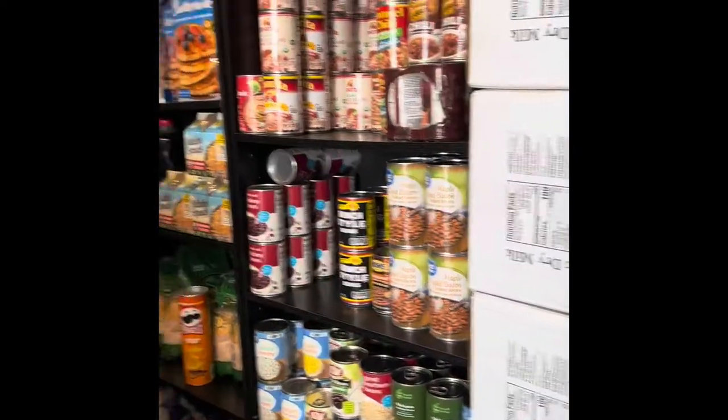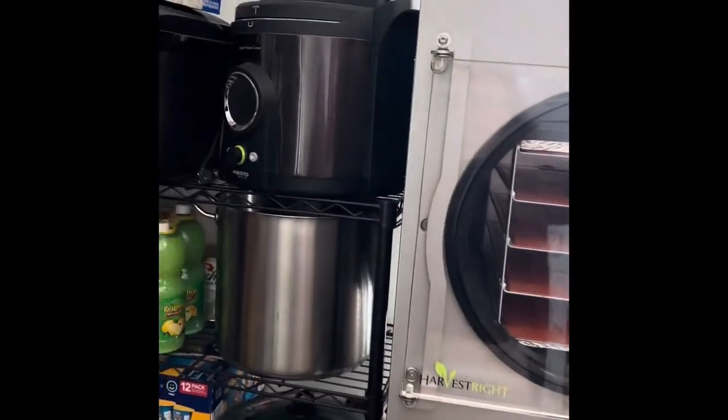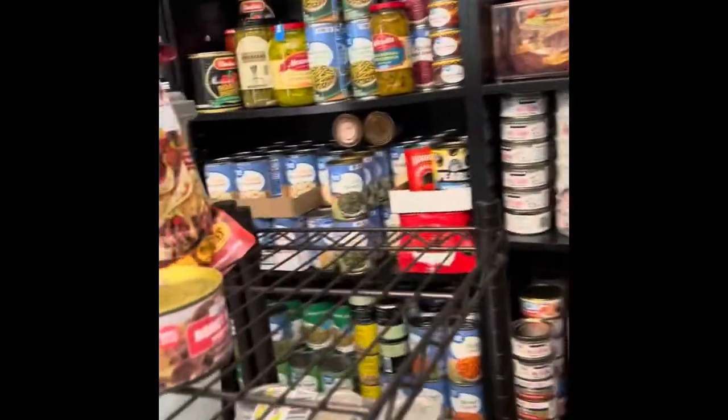Thanks again for watching and subscribing and liking this video. It does help me move up in the algorithm on YouTube, so I really appreciate it. If you haven't watched my one-year pantry video, I do store in this room about a year's worth of food. I opened the window so you'd have a little more light than usual. Today we're going to dig deep into my proteins and start with the meat section.